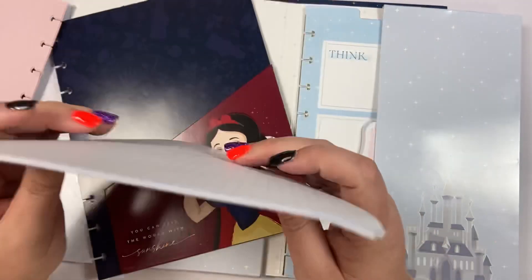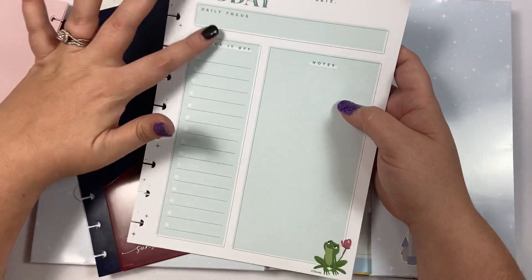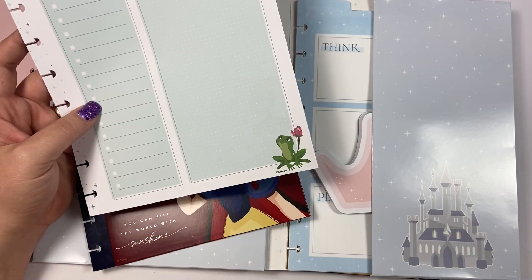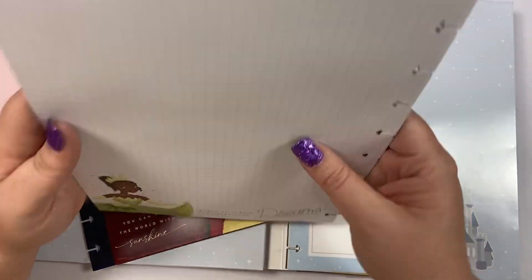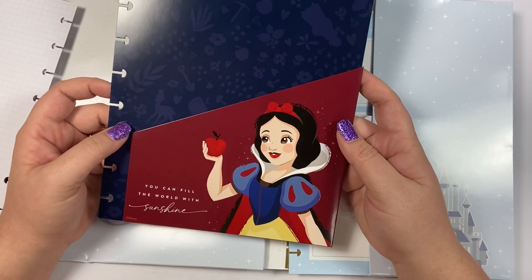Then there are some daily sheets that come in this companion pack. It says 'today' and you can put the date, your focus, your checklist, and any notes you have. It has the little frog from Princess and the Frog, and on the back we have Tiana and it says 'never be afraid to chase your dreams.'